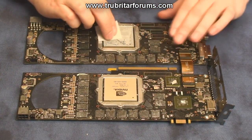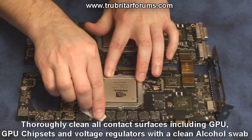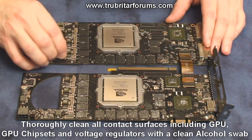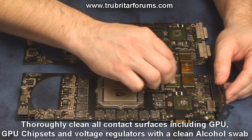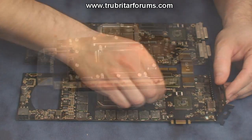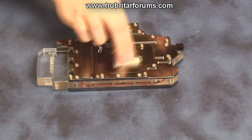Using your alcohol swabs, carefully clean all the old GPU thermal compound off the GPUs, as well as cleansing your memory chips and all the other surfaces that are going to make contact with this GPU water block. Cleansing these areas is critical to providing the best path of heat transfer possible. You will also need to clean the contact surfaces of the GPU water block to ensure you remove all oily fingerprints as well as residues from the manufacturing process.